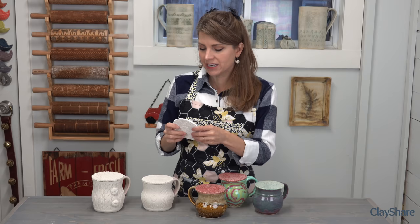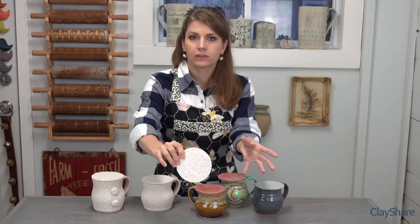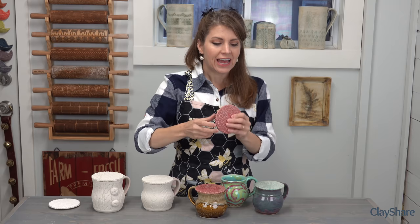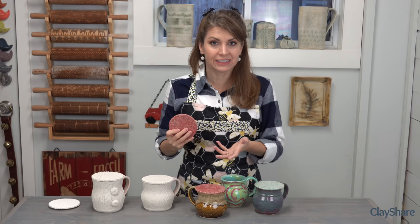These are super fast and super easy. What I really love about these is if you do craft fairs, art shows, or anything like that, and you need a small item at the front of your booth — something little that will catch people's eye that doesn't have to be a big ticket item — these are great for that. They're really useful and simple to make.